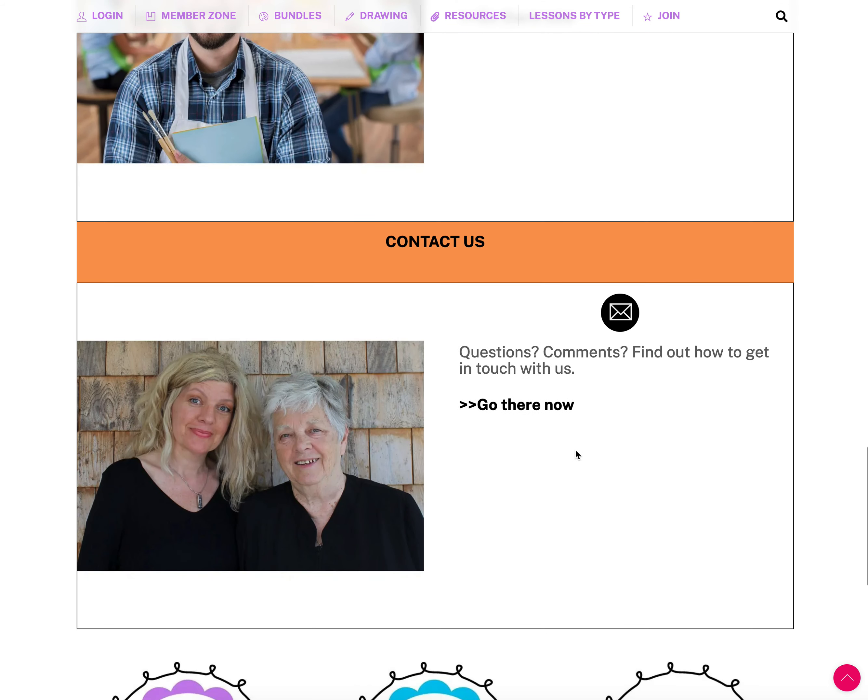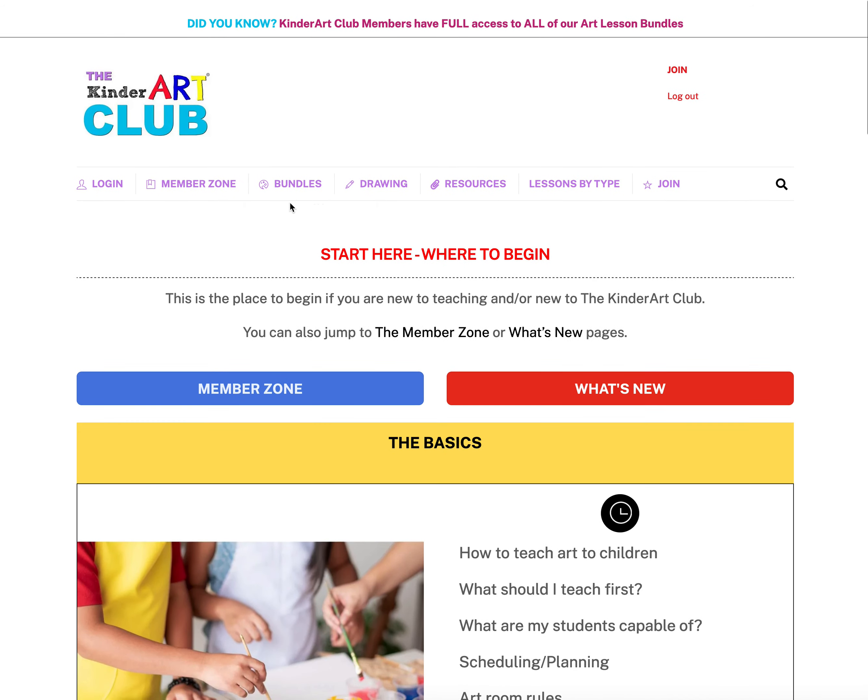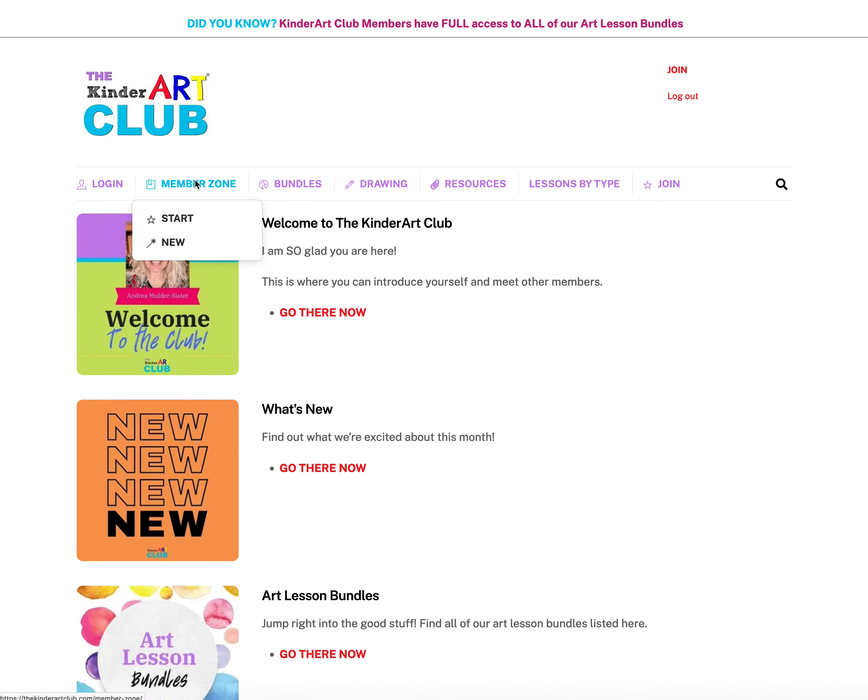Below that you can find out how to get in touch with us — that's me, Andrea, on the left, and my mom Jan on the right. From here you can go to the Member Zone or the What's New page, also found up in the navigation. Member Zone gives you links to other areas within the site.